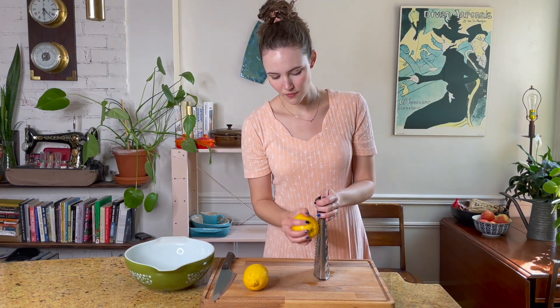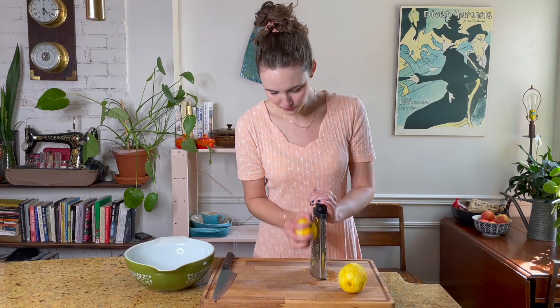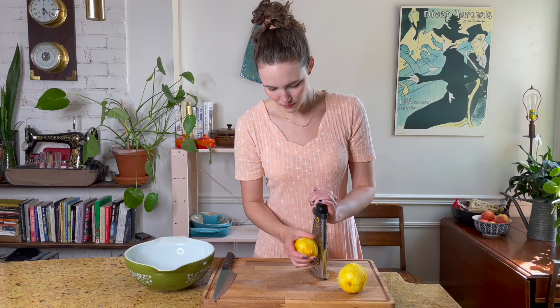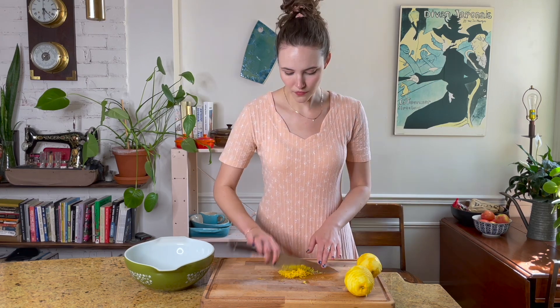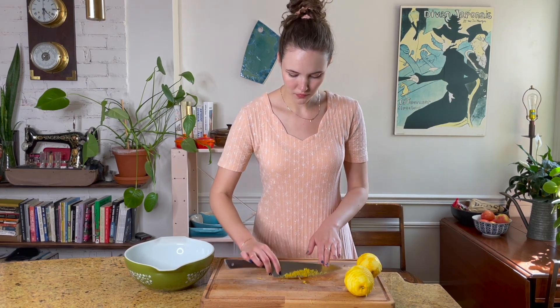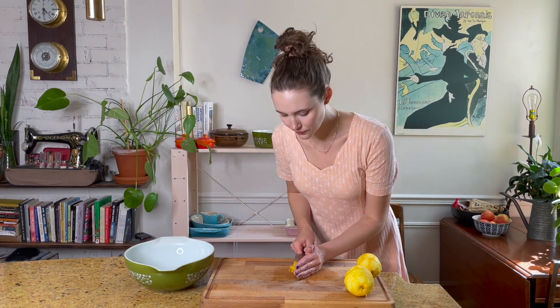You'll need two lemons for this recipe and you're going to start by zesting them both, being careful not to use too much of the pith — that kind of white layer between the peel and the fruit. Once both of them are zested we are going to go ahead and finely mince the zest. You want it as small as possible. It's going to achieve the best texture and also get all of those nice lemon oils and flavors out.